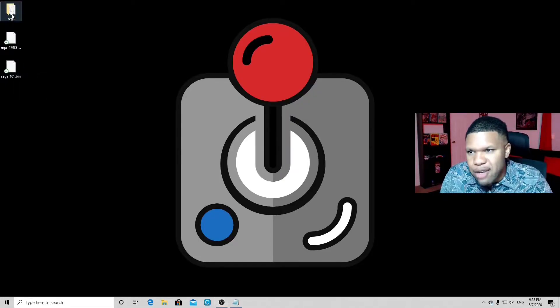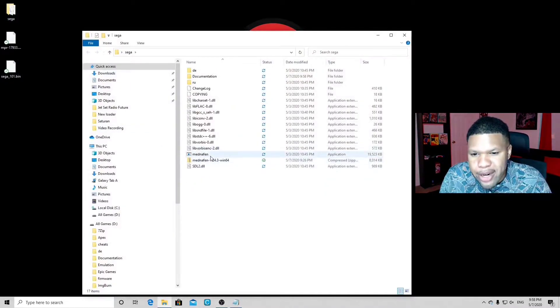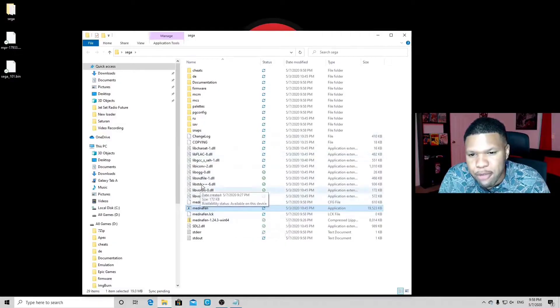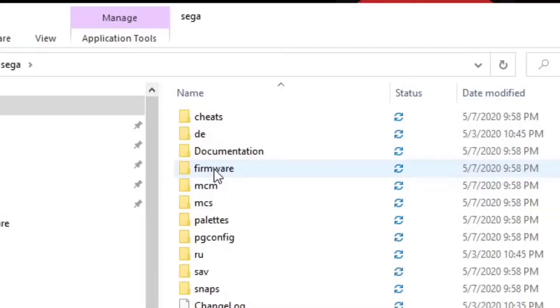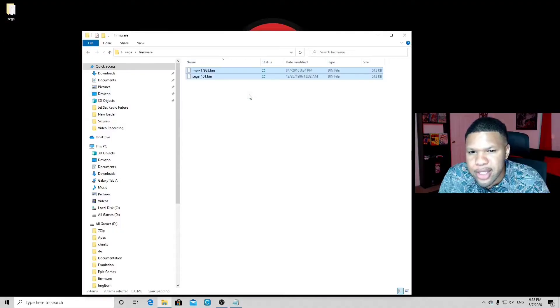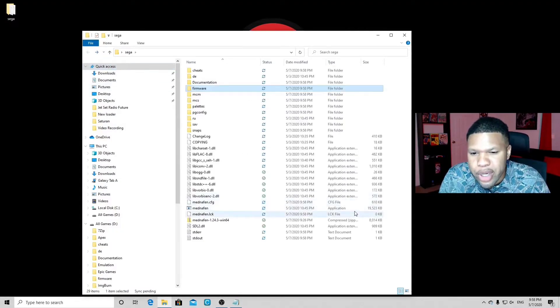Now let's open the Sega folder. We're gonna click on the emulator, but it is not gonna open — it's gonna give us an error message, and that's okay. By clicking on it, it's gonna create some extra files and folders. The folder we're looking for is the firmware folder. Click on the emulator, click okay on the error message, and you'll see the firmware folder appear. Open it and drag your two BIOS files into this folder. Back, and we're good to go.